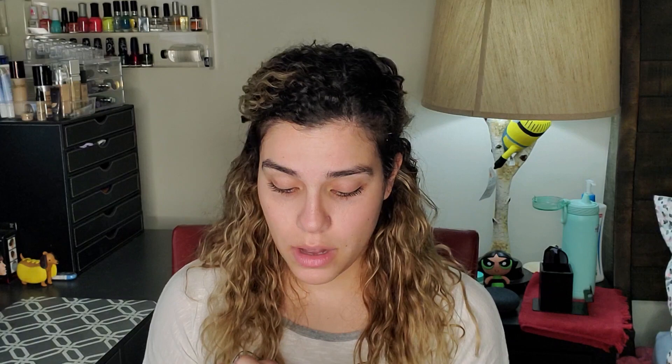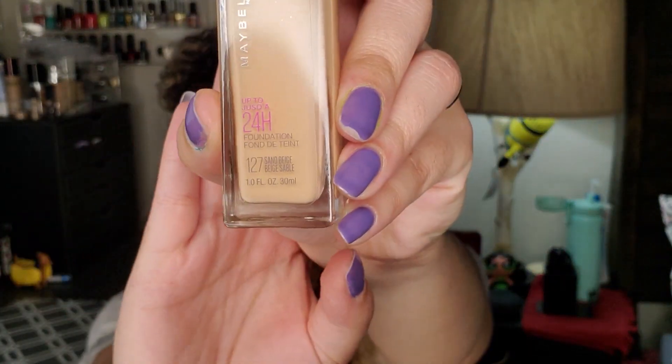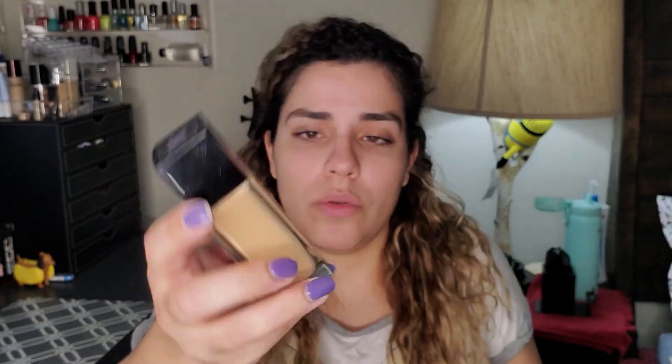Now that that's done, let's get on to this foundation. This foundation claims to be full coverage and up to 24 hours. I have the color 27 Sandy Beige, which is the same color as my regular Smooth and Dewy. It is my color, I swear, but when I put this one on it's so dark — and I only used it for about two hours before, so that's not really testing it. So we're really gonna test it today.